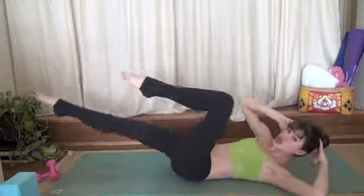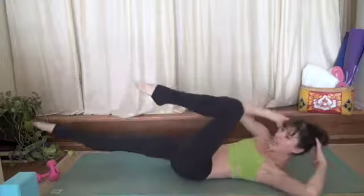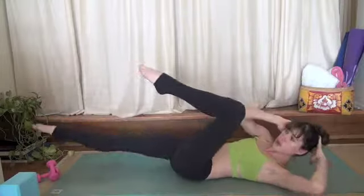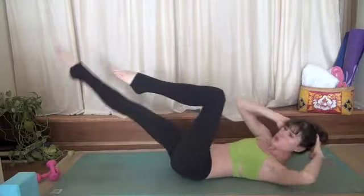11, 12, 13, 14, 15, 16, 17, 18, 19, 20, 21, 22, 23, 24, 25, 26, 27, 28, 29, 30. 20 more.